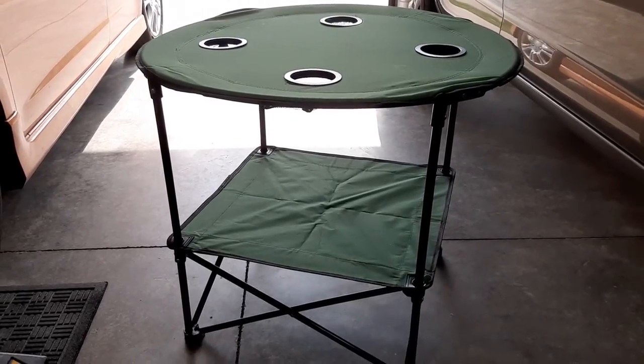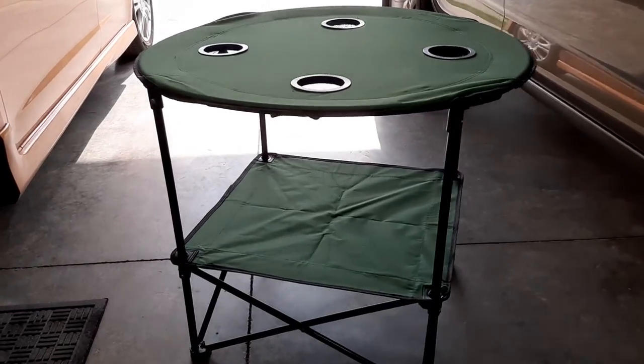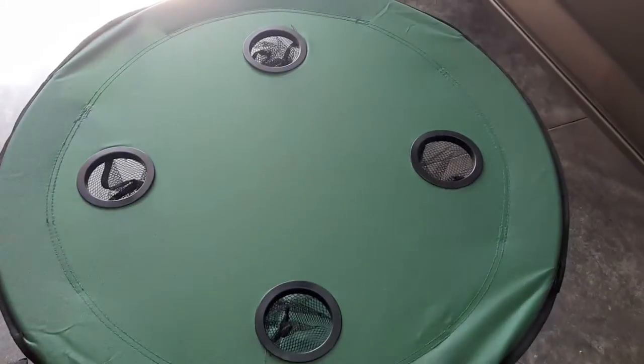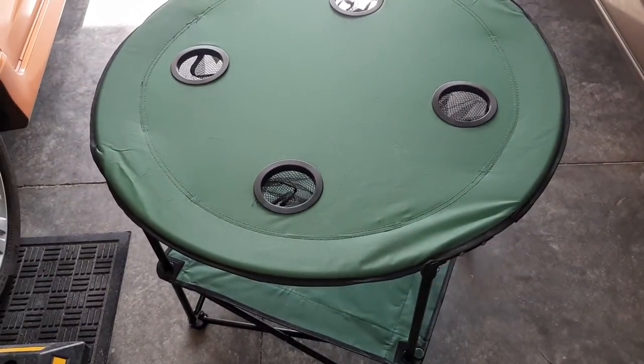There's really not much more to say about it. The top is stretched pretty stiff, as you can see. You get four cup holders, and it's just a nice little table for the campsite that folds down into nothing.